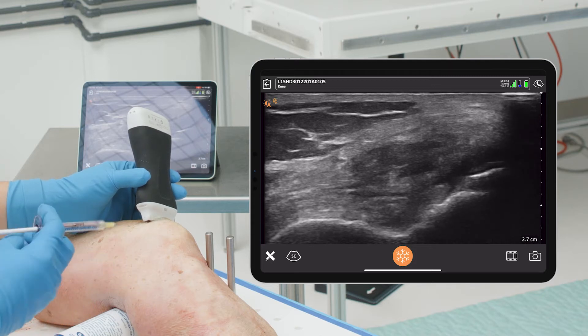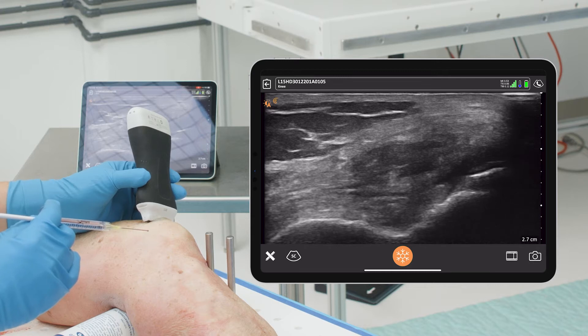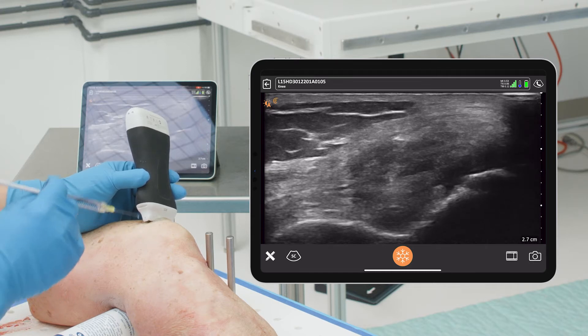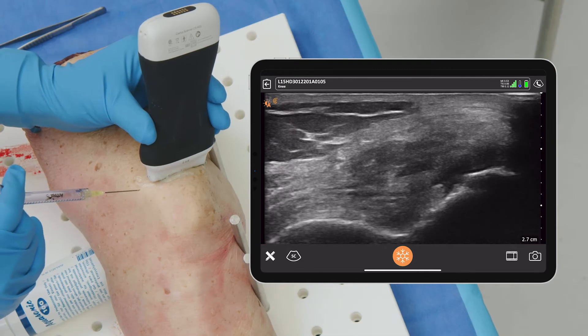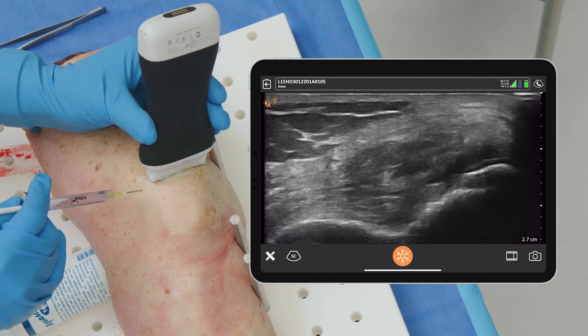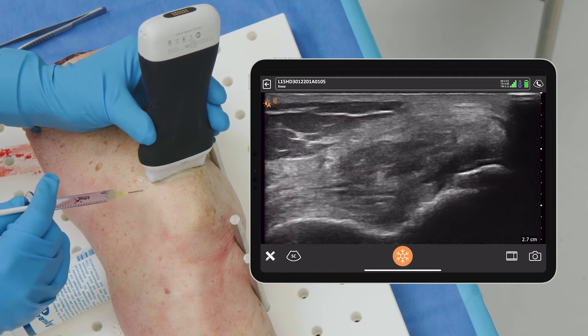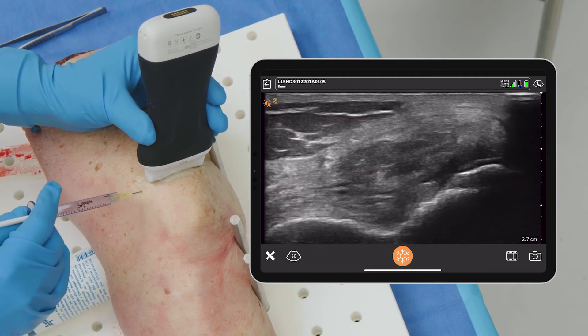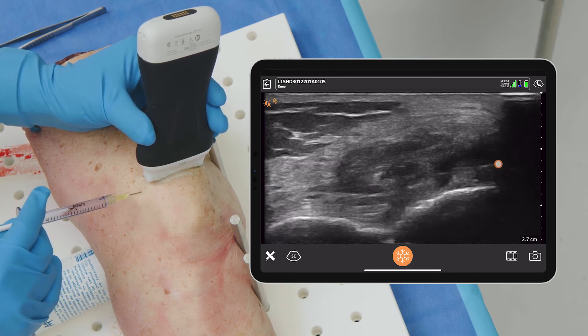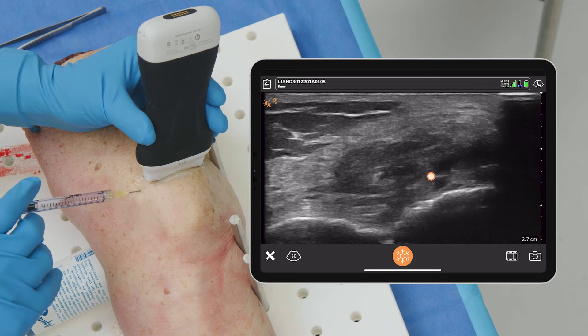We can measure that our entry point is about one centimeter roughly, and that we need to have a slight downward trajectory to get down to that area. But we don't want to hit the bone, we don't want to hit the cartilage, and we don't want to hit the tendon. So if we come in at about a spot right here and just enter in — there's our needle, right into that joint space immediately.